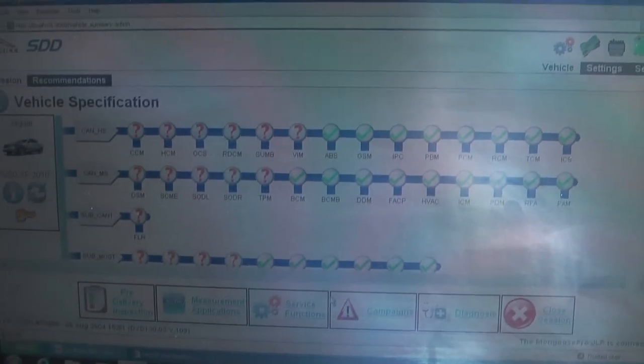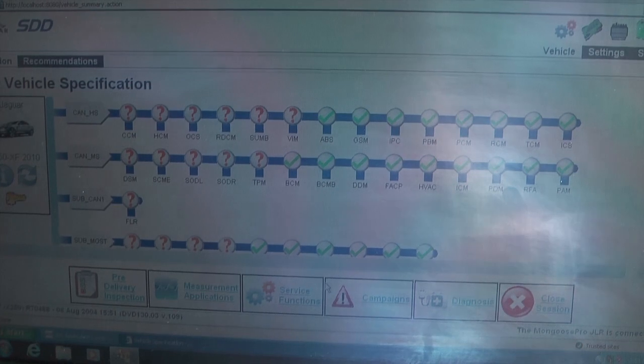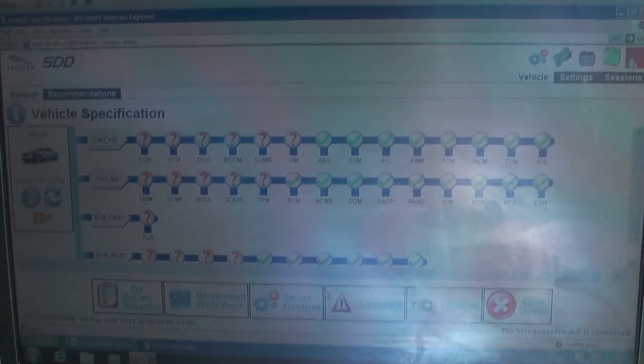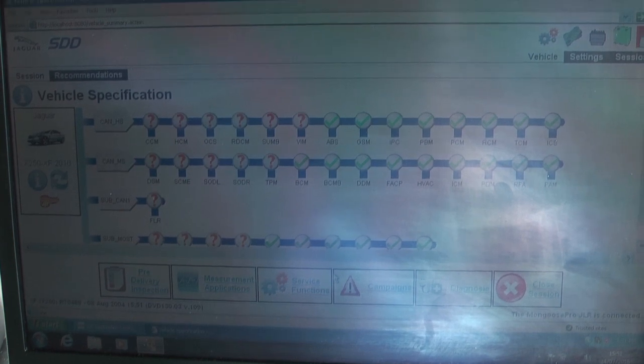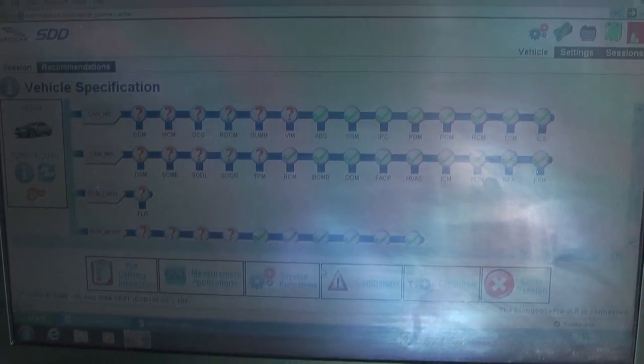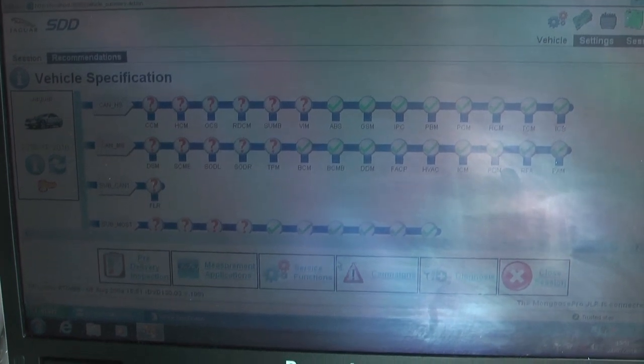Depending upon the quality of your cable, detected modules may vary. Clearly the caution is: don't reprogram if you've got a cheap cable and you think you might damage your car. If you've got a good quality cable and a stable power supply, then go right ahead.